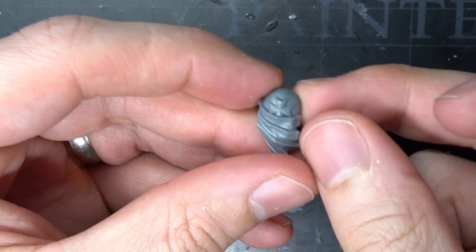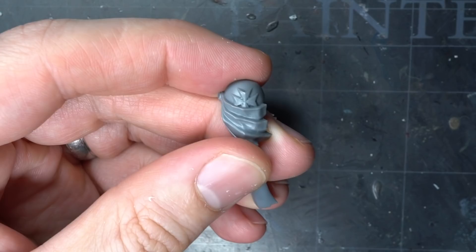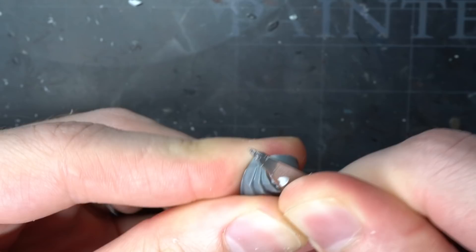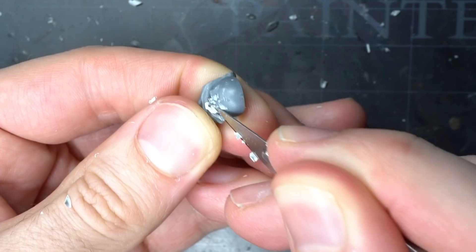The first step in this conversion was to remove any Black Templar or Imperium specific iconography or details. Unfortunately there were a lot of them. Some parts I could just omit from the build but others, like the shoulder pad, needed the sculpted-on detail to be removed. I began to make a few shallow cuts into the surface of the Maltese cross and continued this way until the bulk of the symbol had been cut away.